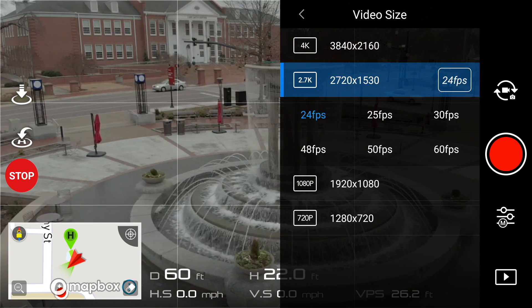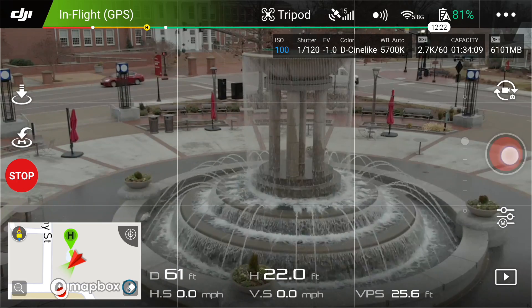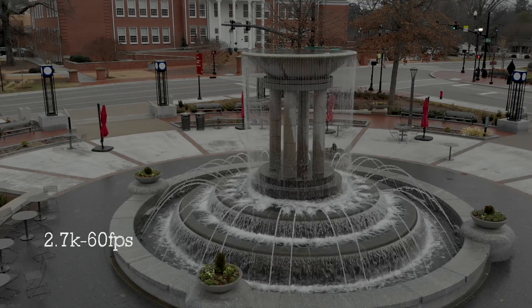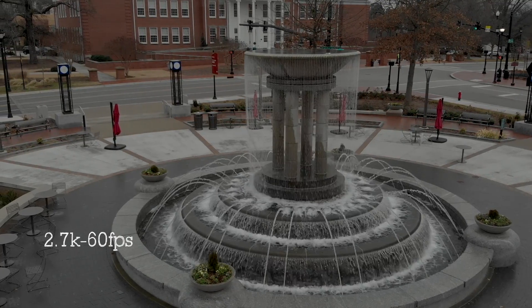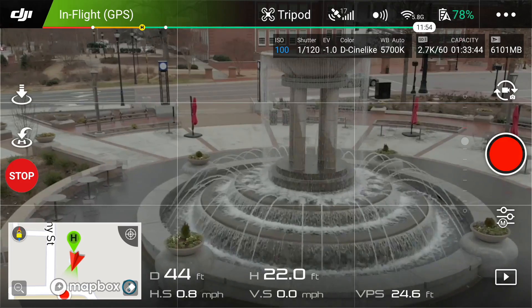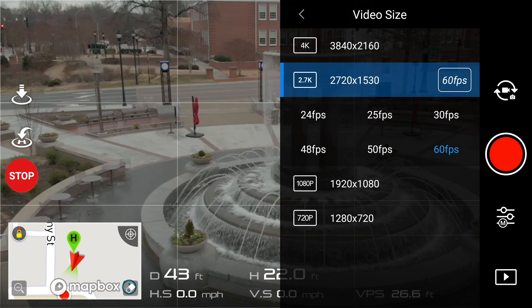Now I'm going to go to 2.7K at 60 frames per second. I'm going to go back the other way and try to make it as smooth as possible.